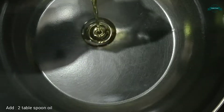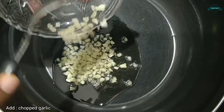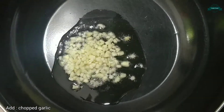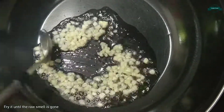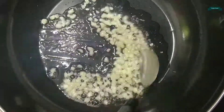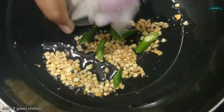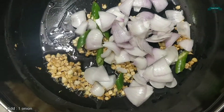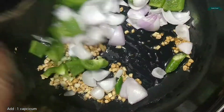Let's take a karahi and add 2 tablespoons of oil. Add finely chopped garlic and let's fry it until the raw smell is gone. Add 2 green chilies, add 1 onion, add 1 capsicum, and let's fry it well.